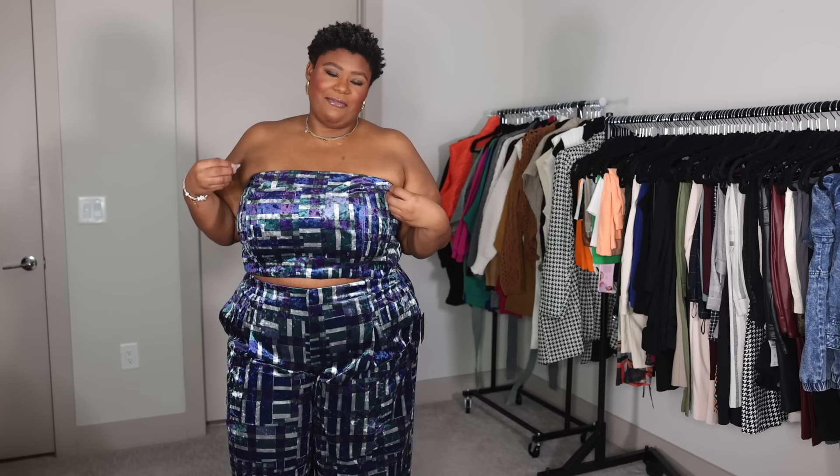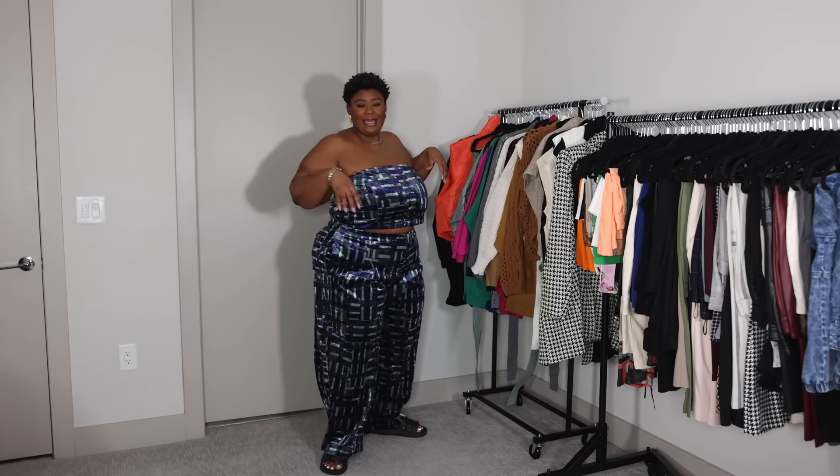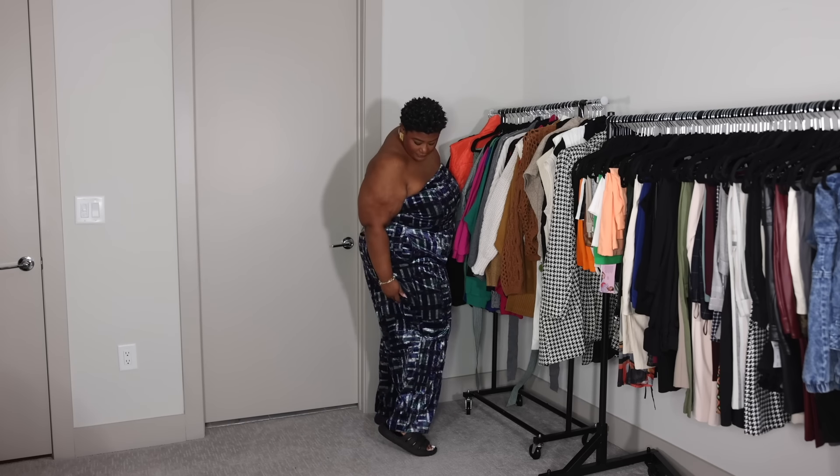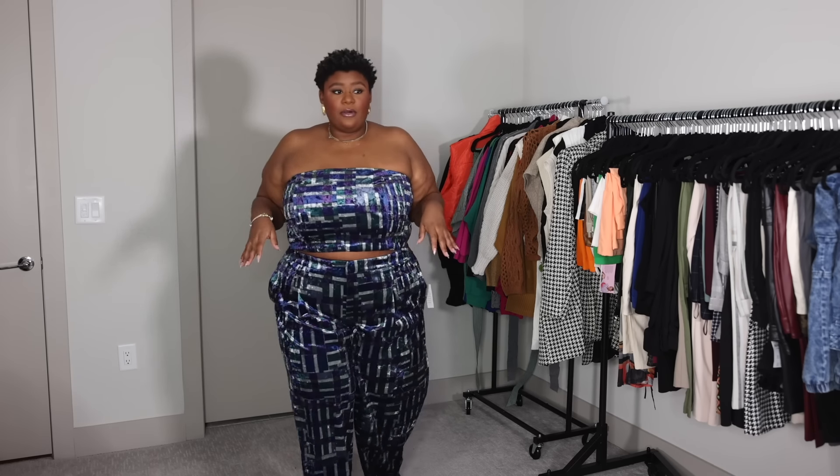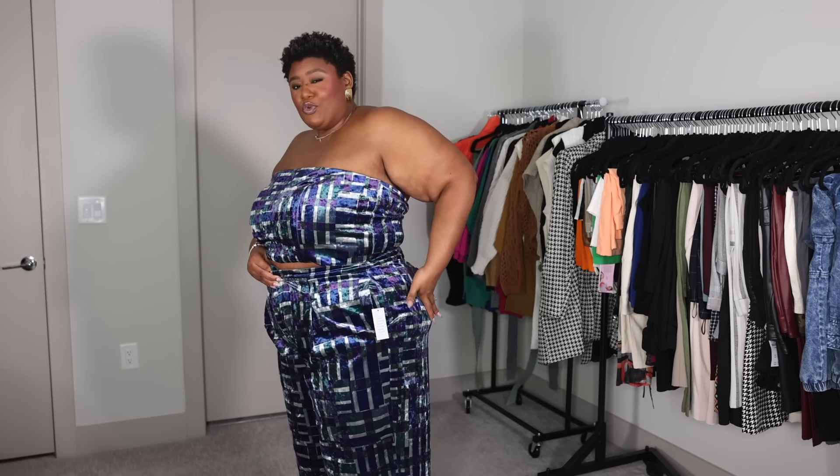Next, I picked up this tube top and these wide leg pants. This actually comes with a blazer, but I didn't pick up the third piece — a blazer, top, and pants all matching is a little too matchy-matchy for me. So I picked the pieces I'll get the most wear out of, and that's these two. Wide leg pants come all the way down to the bottom of my foot — you can't see my crispy feet. Love that. Personally, these pants could use a little altering to really make them fit well.